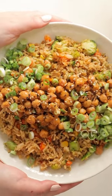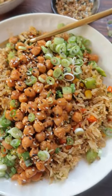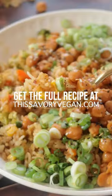This recipe is so delicious, makes great leftovers, and is perfect for meal prep. Get the full recipe on my site now.